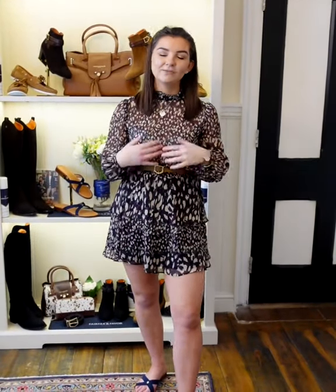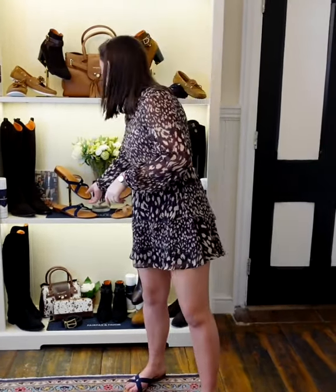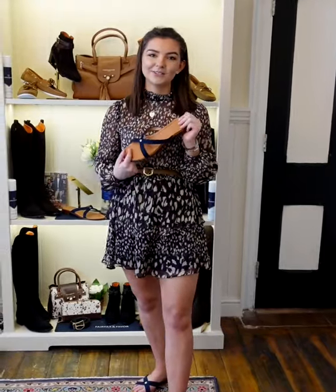Hi guys, I hope you're well. I'm Lauren, the in-house designer here at Fairfax and Faber, and today I'm introducing a new product from Spring/Summer 21. This is the Holcomb Sandal.